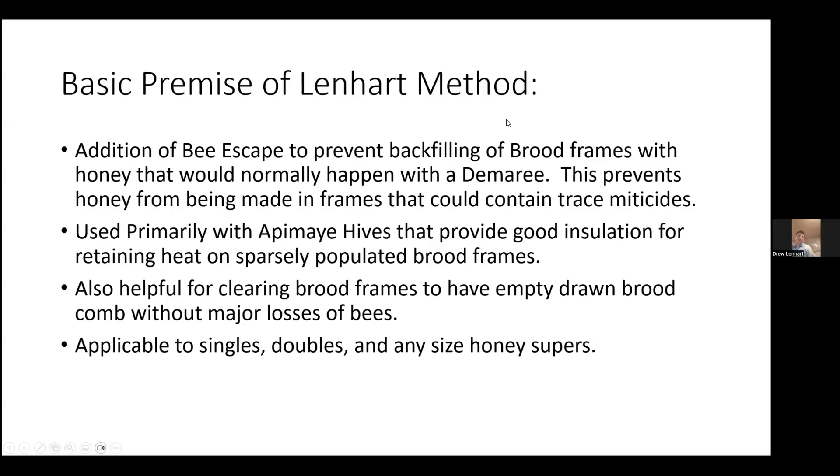The basic premise of the Lenhardt method is the addition of a bee escape to prevent the backfilling of brood frames with honey that would normally happen using the Demaray method. This prevents honey from being made in frames that could contain trace miticides. I use this primarily with APMA hives, which provide good insulation for retaining heat on sparsely populated brood frames. It's also helpful for clearing brood frames to have empty drawn brood comb without major losses of bees. This is applicable to singles, doubles, and any size honey super.